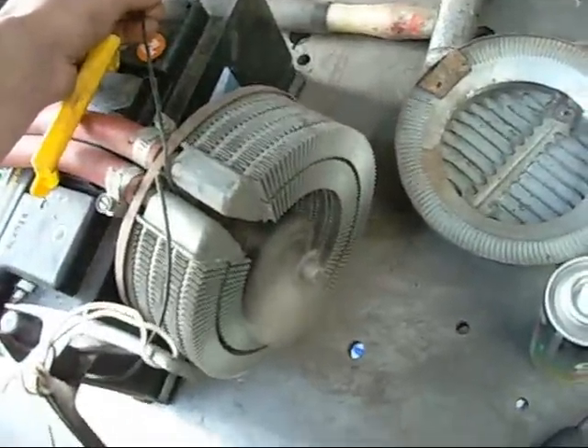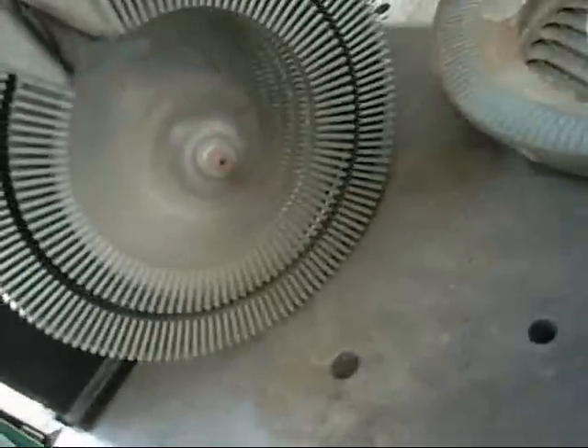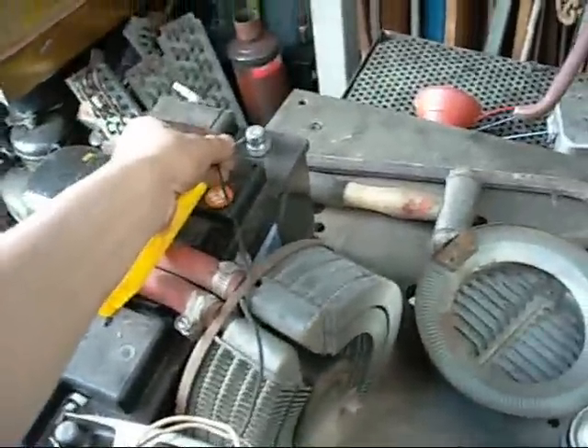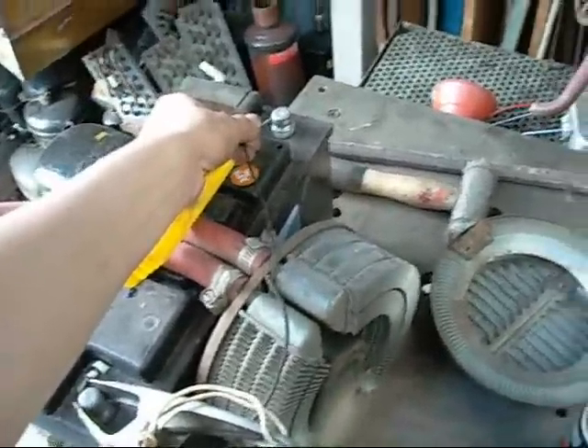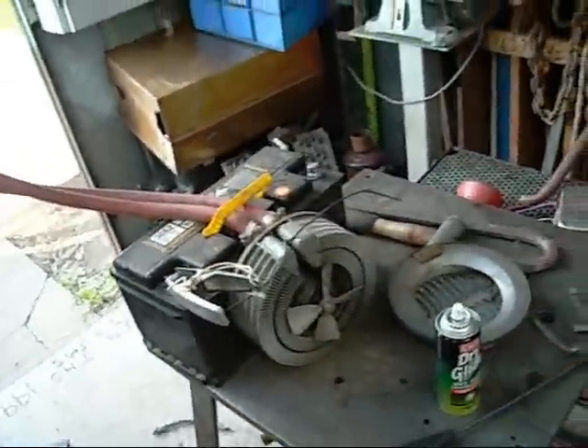Well, it works just fine. I'm going to get the end cover on it and pass it on to the customer. It might be designed for 24 volts but it runs fine on 12. Thanks for watching folks.